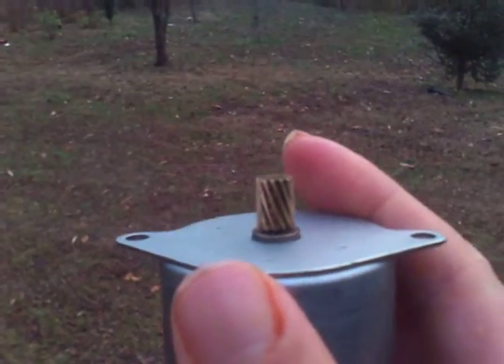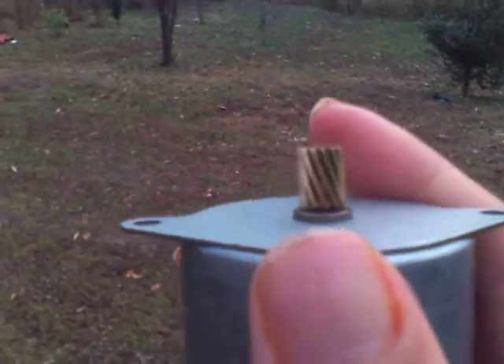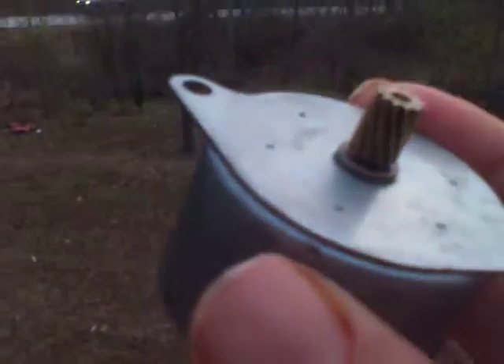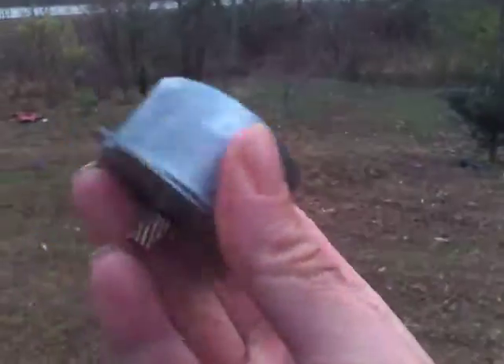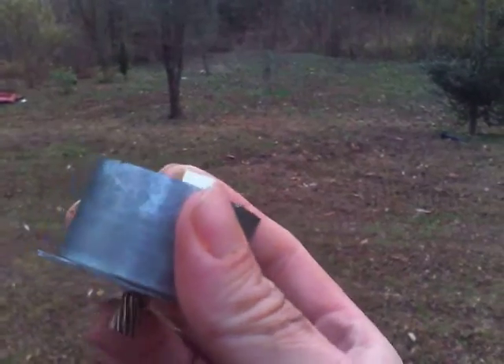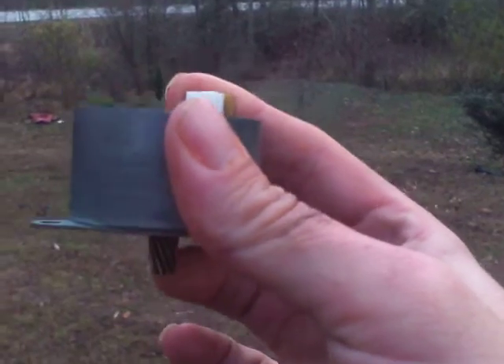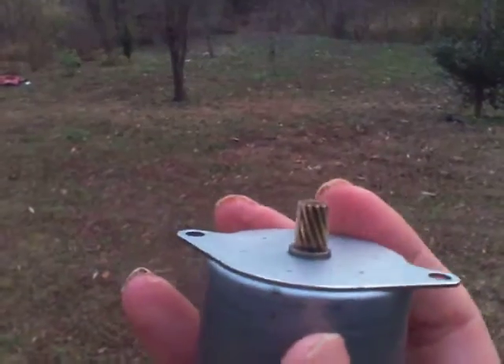All regenerative braking is, is another generator. They have different forms of regenerative braking, but this is all you'll need — another generator. By spinning the shaft, all the force that was on the casing is now on the shaft, and you've got to stop it to get it to work. You use regenerative braking to get it to stop and make it work.